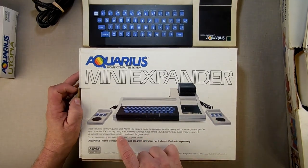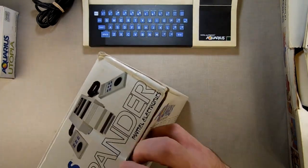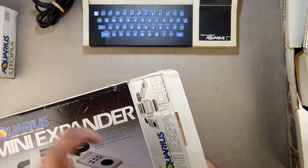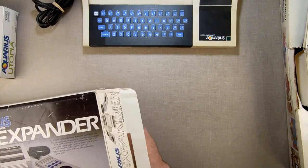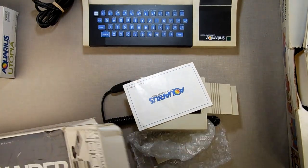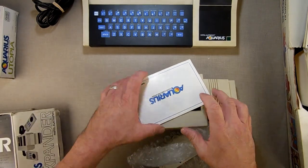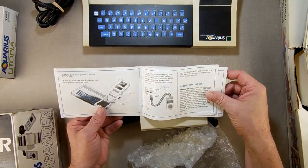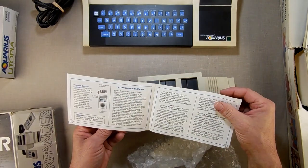The mini expander comes with two detachable hand controllers with eight feet of coiled cords for gameplay. Hopefully the box isn't empty. The mini expander plugs in the back, and game cartridges go up front.